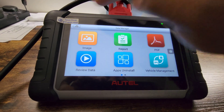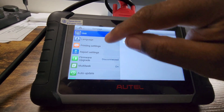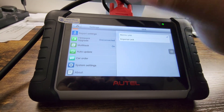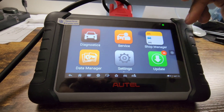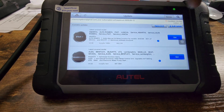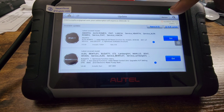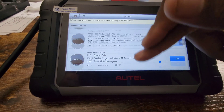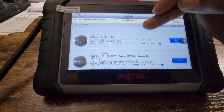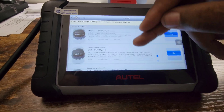Then we have Data Manager with images, reports, PDFs, and different things like that, plus options to uninstall apps. Under Settings there's language, unit, printing settings, firmware, multitask order, update car order, and system settings. Then we have Updates — this is where you go to see how many subscription days you have left before you need to renew, and you can hit the renew button to update. Updates come in regularly for different car makes and models.